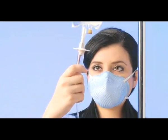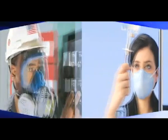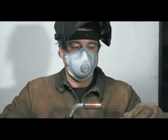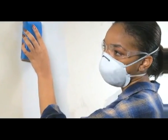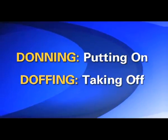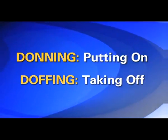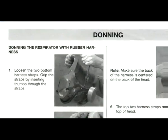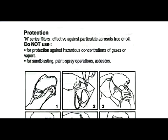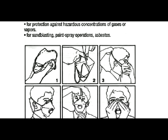When you must wear a respirator to protect yourself against airborne contaminants in your workplace, it is very important to follow proper procedures for putting it on and taking it off. The process of putting on and taking off your respirator is also referred to as donning and doffing. Respirator manufacturers supply instructions on how to properly don and doff — put on and take off — each respirator they produce.